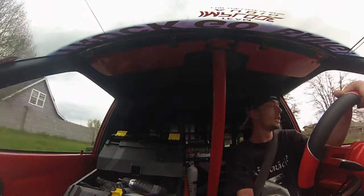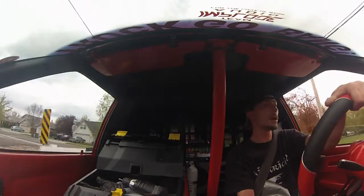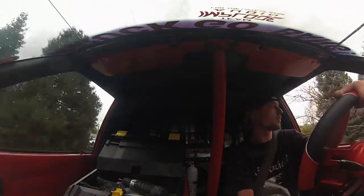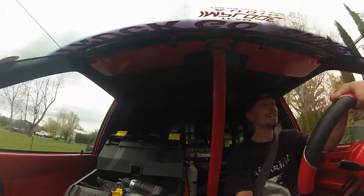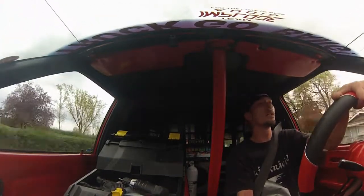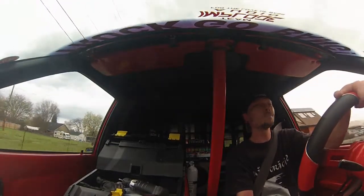I replaced all that, checked all the grounds, did all that, but I was still getting a problem. I noticed on my master amp that one of the RCA jack inputs was loose. So what I did is I swapped the amps around so the slave amp is now the master amp — and no more bump.